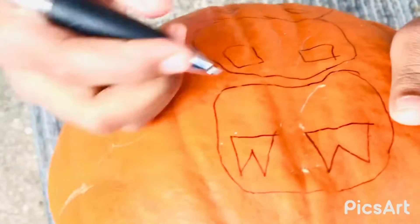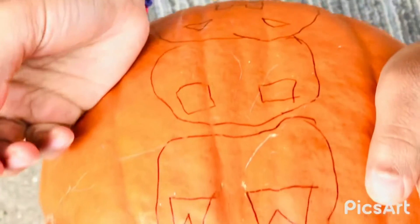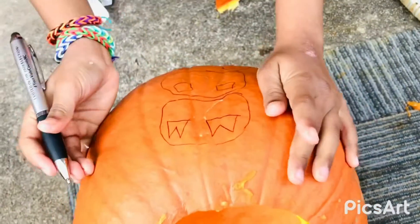I'm about finished with my design. Can you guess what they are? It's pumpkins on a pumpkin!